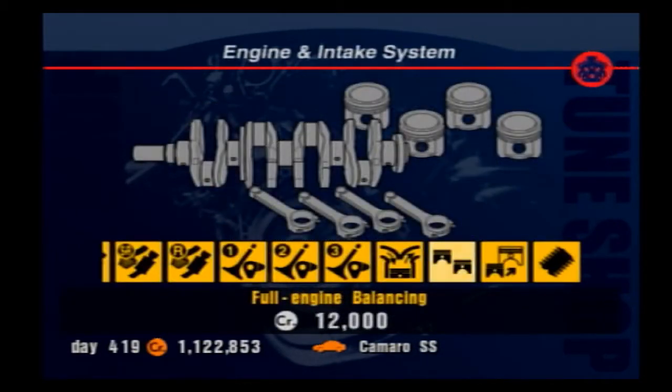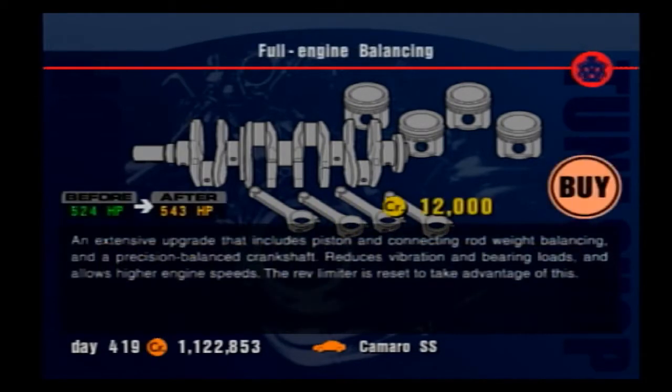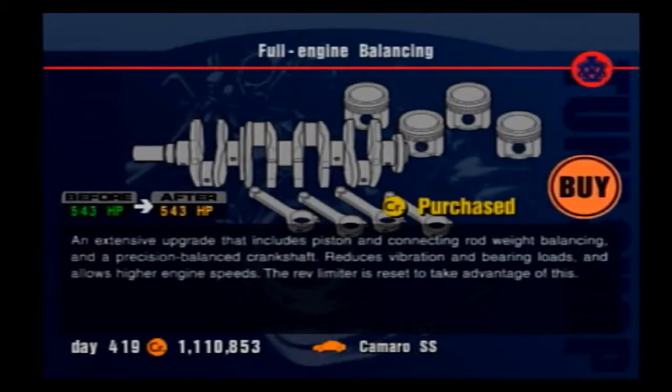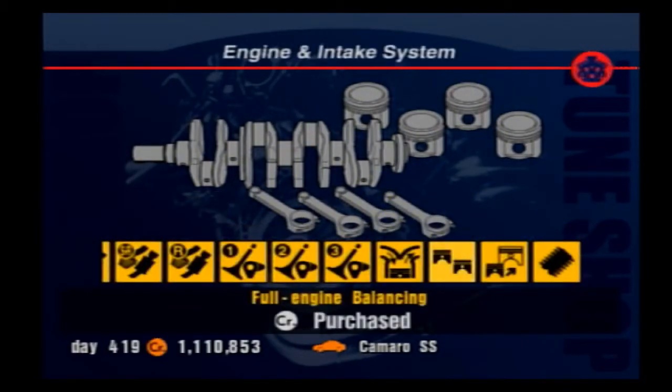Full engine balancing provides a slight increase in horsepower, allows for higher engine speeds, and resets the rev limiter for the car. While this upgrade seems expensive for the horsepower benefits, it is very essential for tuning any high-powered car, as it improves its ability to reach higher speeds more reliably and more smoothly.